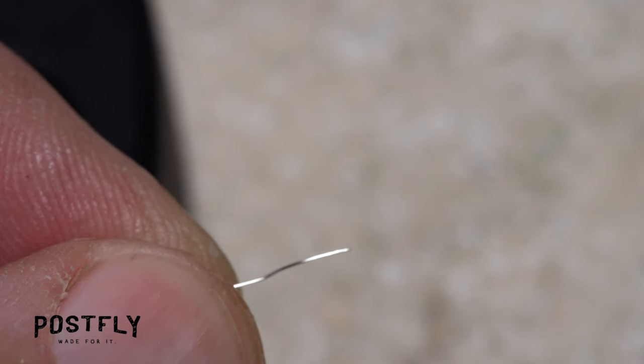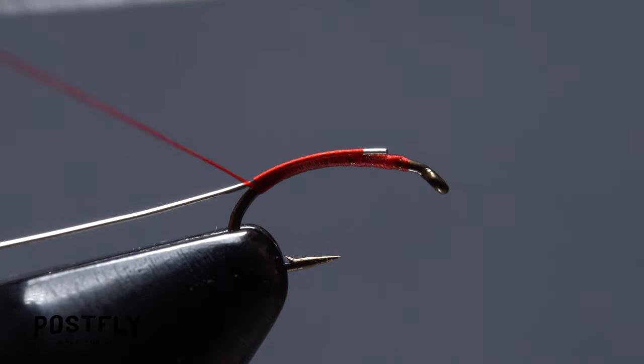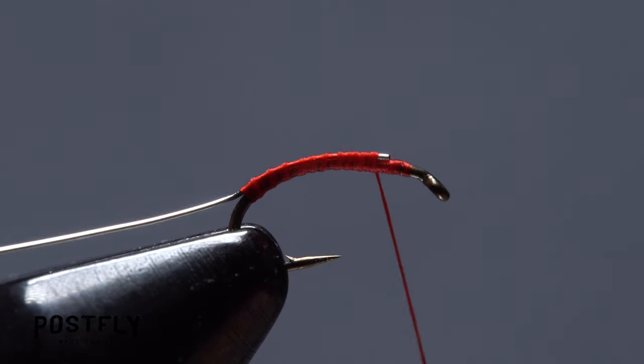Snip a six inch length of the silver wire from the coil. Lay one end of the wire on top of the hook shank and take thread wraps to secure it well down into the bend. Then return your tying thread forward to the initial tie-in point.